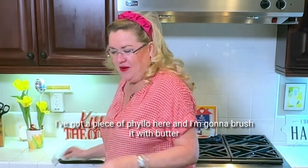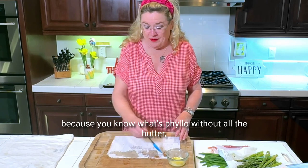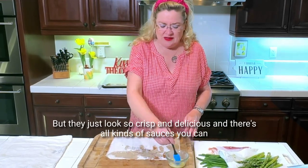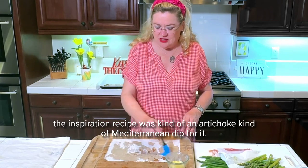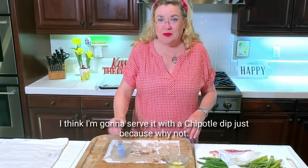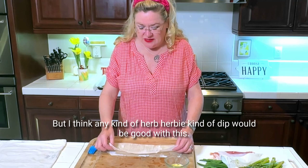So let's make one. I've got a piece of phyllo here, and I'm going to brush it with butter — because what's phyllo without all the butter, right? They just look so crisp and delicious, and there's all kinds of sauces you can make to dip them in. The inspiration recipe was kind of an artichoke Mediterranean dip. I think I'm going to serve it with a chipotle dip, but I think any kind of herby dip would be good with this.